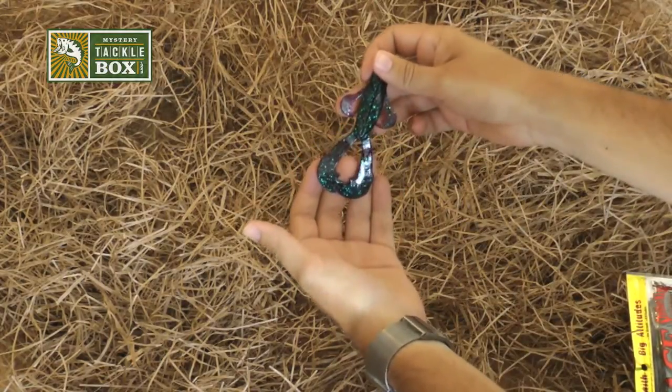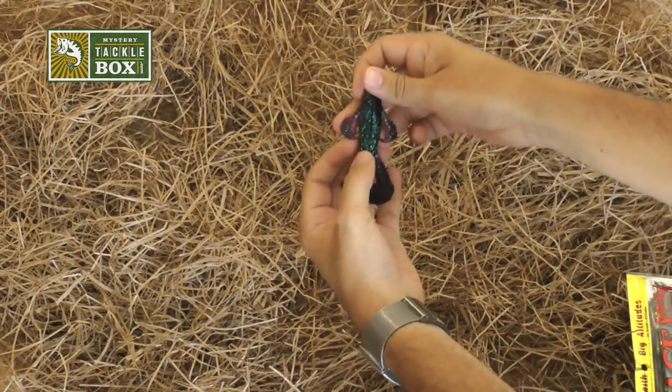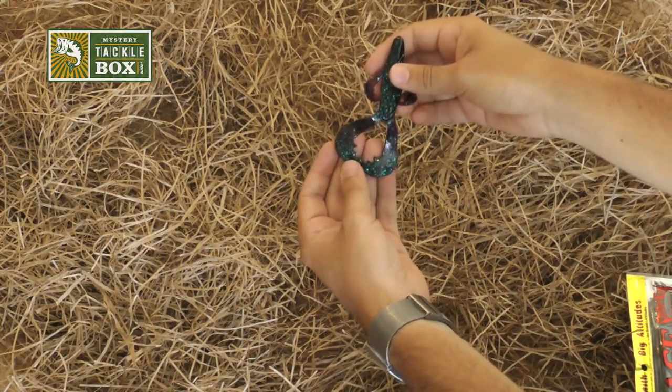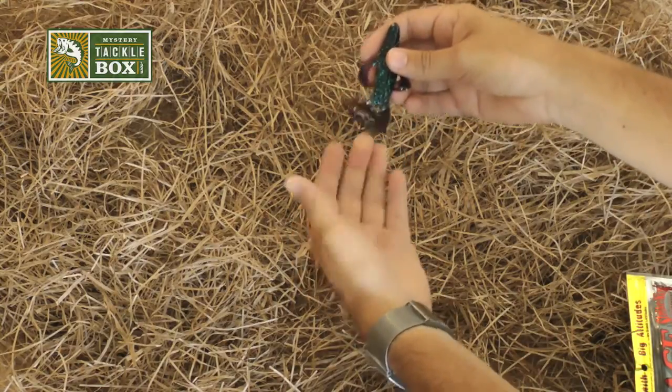First things first, when you pull this thing out of the packet, you'll notice that the claws are attached to the body, so you're going to want to just go ahead and break those off. The bottom two claws will have to be detached as well.